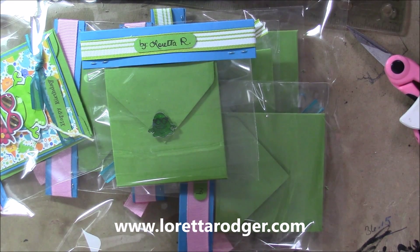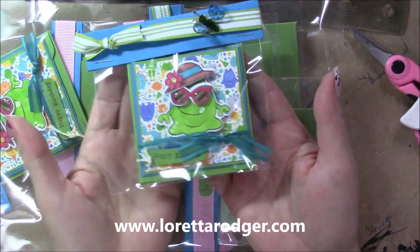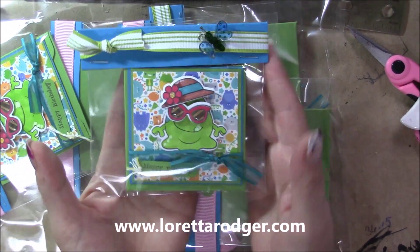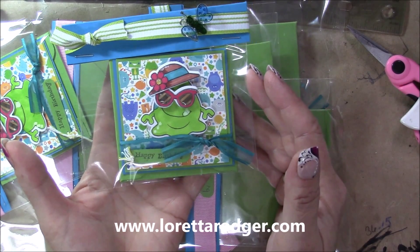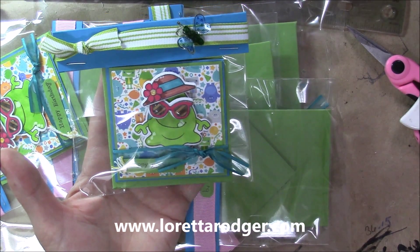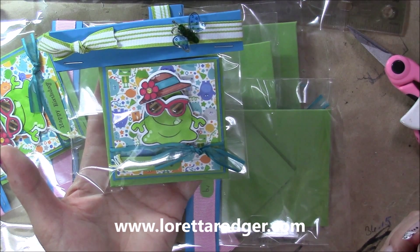One of them is the 3x3 note cards and this is what I came up with. Stamps are from Your Next Stamp and this is called Incognito. The dyes do match. The base is obviously 3x3. The patterned paper is from Doodlebug. Happy Birthday is just a stamp from my collection.